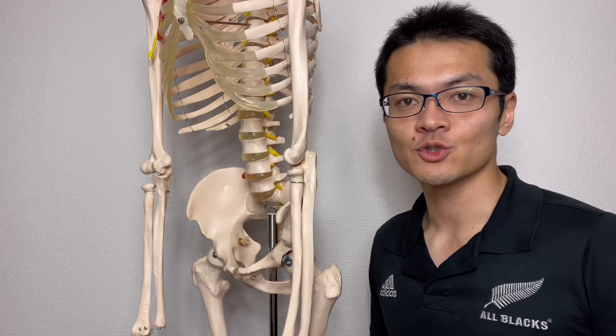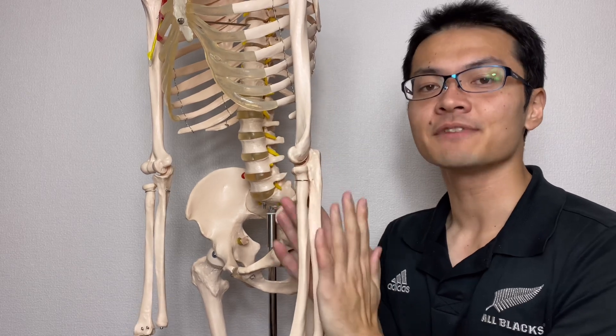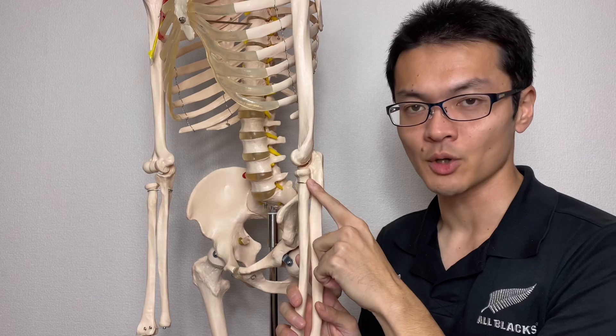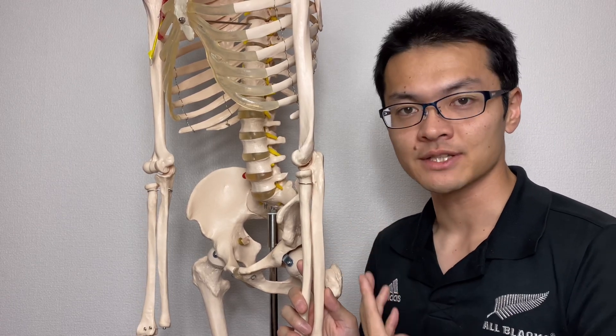In this video, I am going to explain the anatomy of the elbow joint. In the first part, I will explain anatomy using a bony model. In the second part, I will explain with pictures.